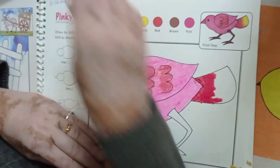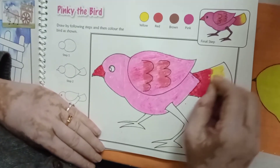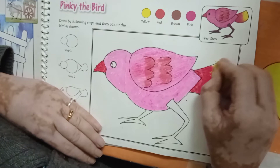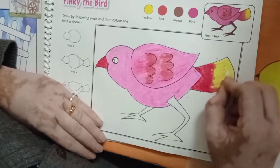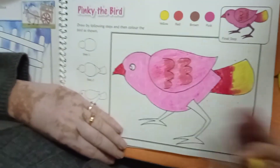Then after you will take your yellow color and mix the red color and yellow color together, just like it.